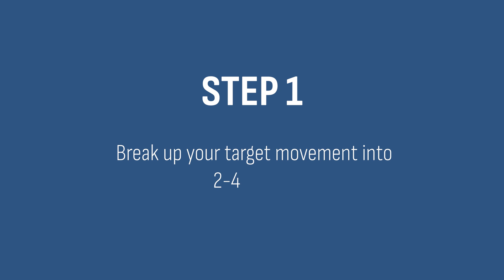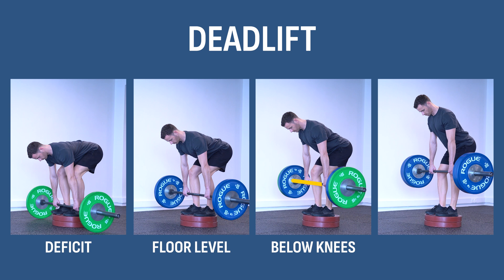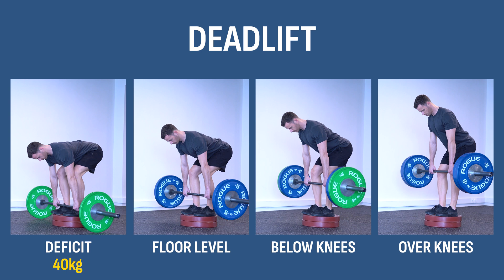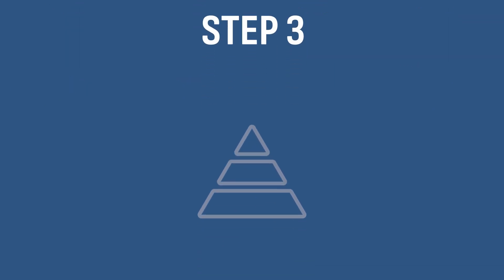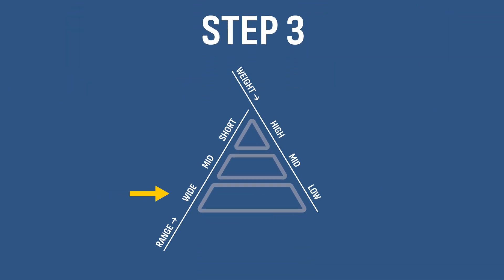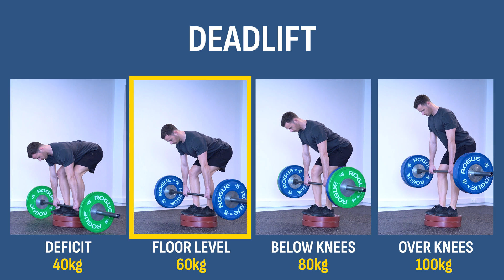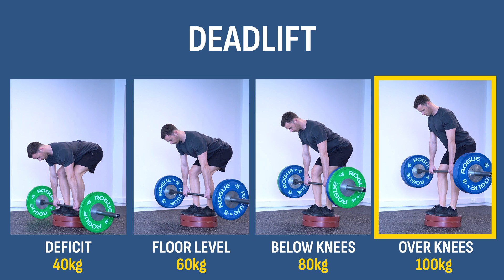Here is a step-by-step guide on how to do that on your favorite exercise. First, break up the target movement into 2–4 ranges based on your goals. For example, on the deadlift, you could have a deficit, floor level, below the knees, and over the knees. Then test your strength level in each of these ranges — let's say you can lift 40, 60, 80, and 100 kilos for 10 reps in each range. Once you know that, structure a pyramid workout that starts by training the largest ranges with the smallest weight first and progressively moves to the shorter ranges with the highest weight. So, do 2–3 sets with 40 kilos at deficit, 60 kilos at floor level, 80 kilos below the knees, and finally 100 kilos over the knees. The range pyramid has worked wonders for me and my team — let me know in the comments if you give it a try.